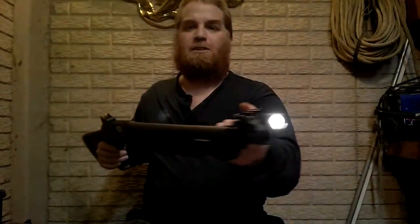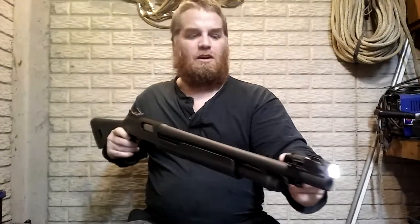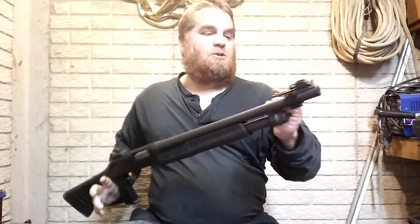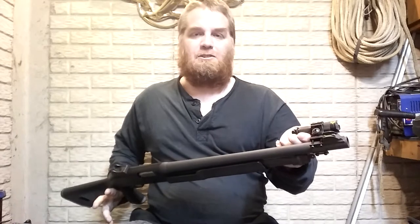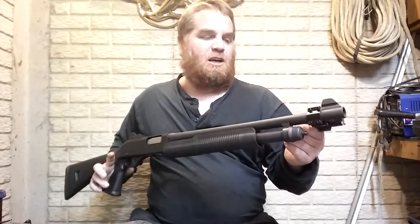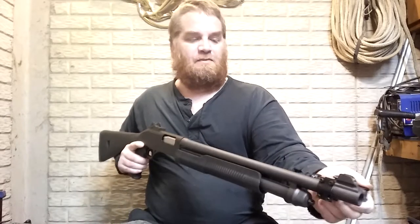I got a fixture — some contraption off eBay — that allowed me to mount my flashlight. This is just one of those zoom flashlights. They zoom out, shine really far, and work on a double-A battery. I have a 14500 rechargeable in mine — it interchanges with a double-A but makes LED flashlights a lot brighter. Otherwise I'd just use double-A.